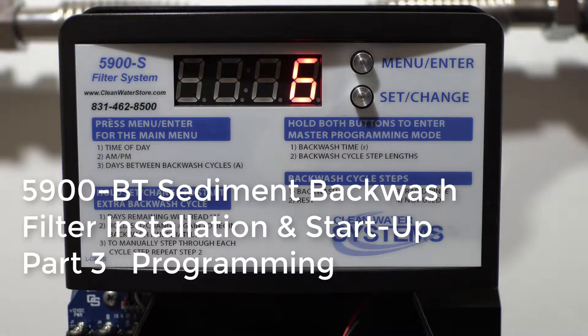Now we're going to go ahead and program our valve. First thing we're going to do is set the time of day, then we're going to set A.M./P.M., then we're going to set the days of regeneration.